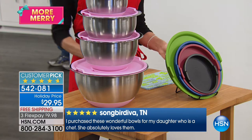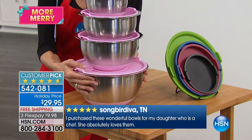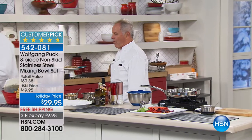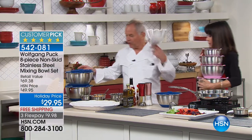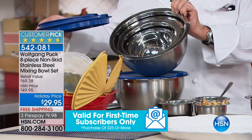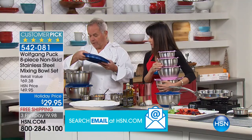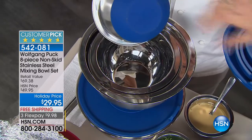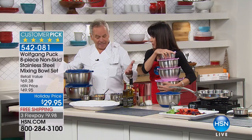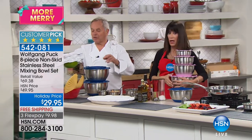These are stainless steel with tight-fit, leak-proof lids and measurement marks inside. We all know what happens to mixing bowls we use — half of you have ugly plastic ones at home. Now it's time to change and work like professionals. When you want to store them, they all go into the big bowl with the cover on top. The wide rim and silicone bottom really adhere well to your table so it's easy to work.